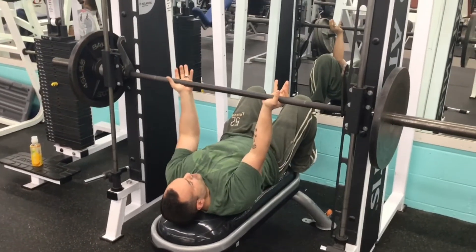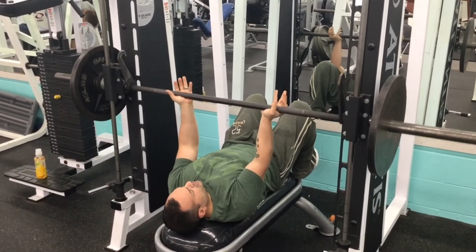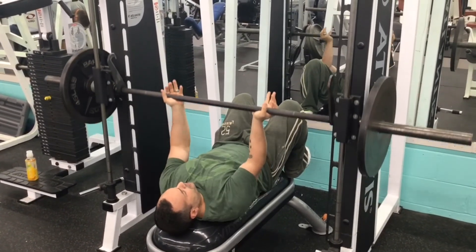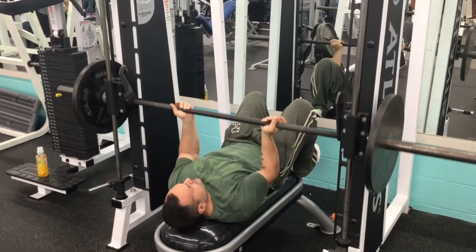You go down and up — pretty much hits right in your triceps. You go down and basically push hard as you do it, right up like that.